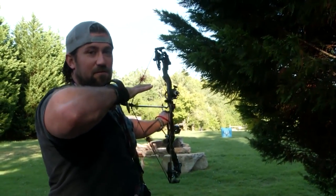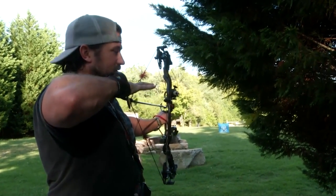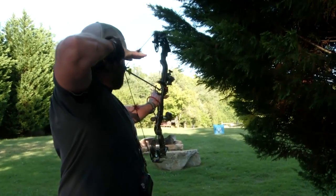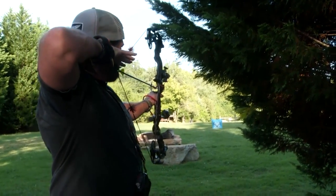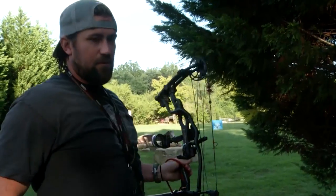The biggest thing to do is focus on that first arrow because it's the most important one. Whether you're elk hunting or whitetail hunting, you're usually only going to get one shot. So make that first one count, shoot a little bit every day and you'll be a better shooter.